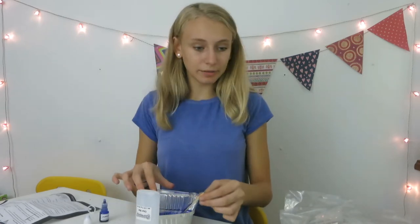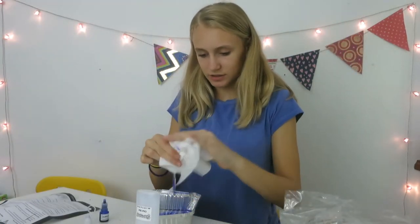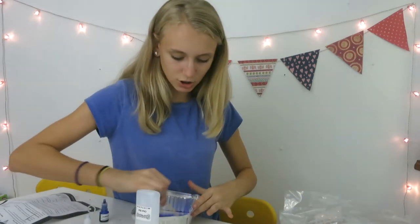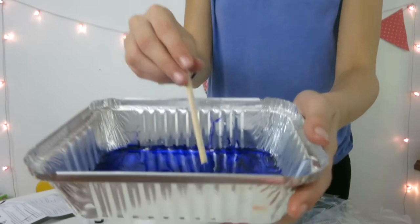It looks tie-dye. I'm gonna keep mixing this. This is so cool. I have never seen a slime like this. So this is what it looks like at the moment.